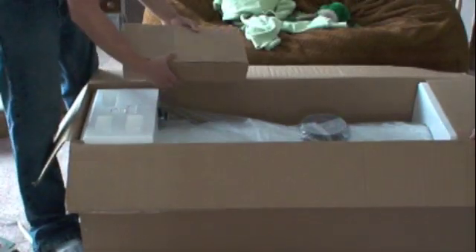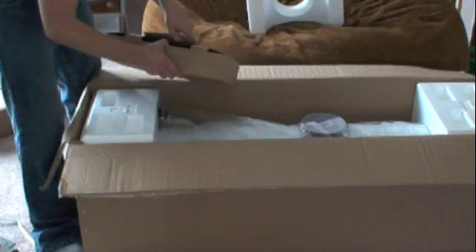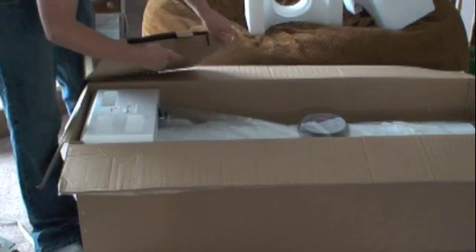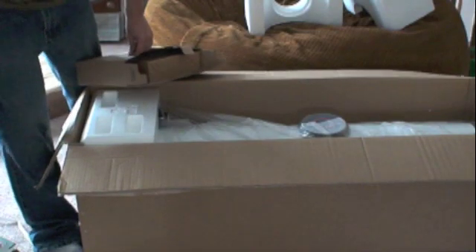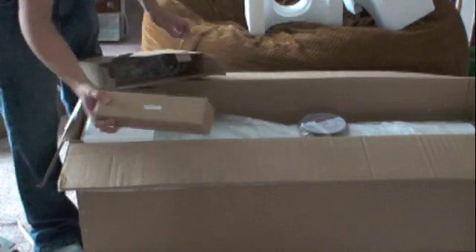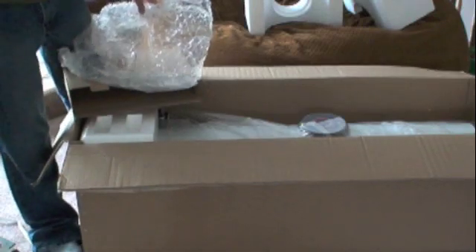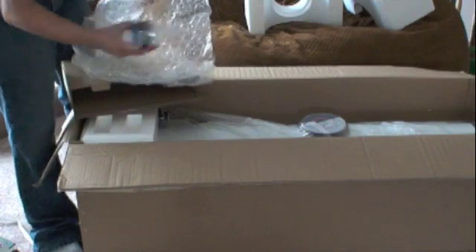So first there's a box within the box. We'll see what's inside. I'm guessing those are the two included eyepieces — 10mm and 25mm. There's a finderscope in there, and a mount for the finderscope. Two-inch eyepiece adapter. And a wrench — I'll try to pop that in later.